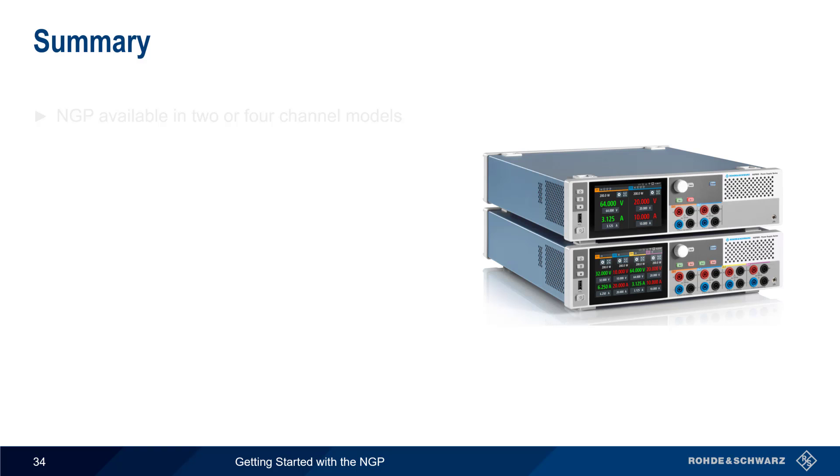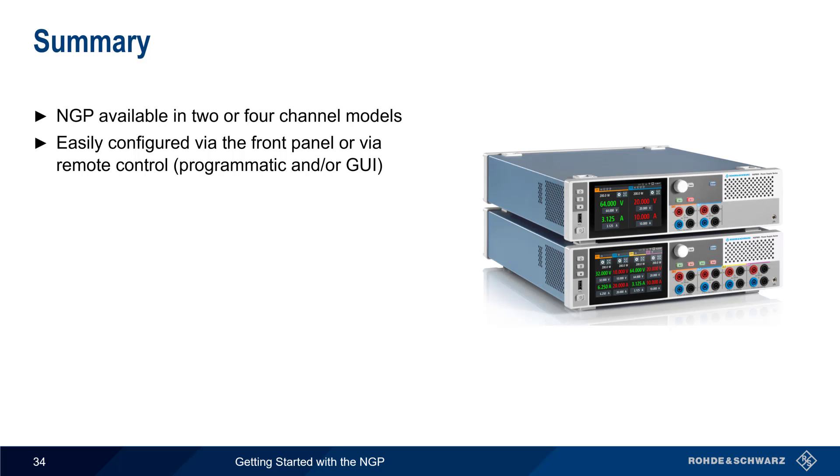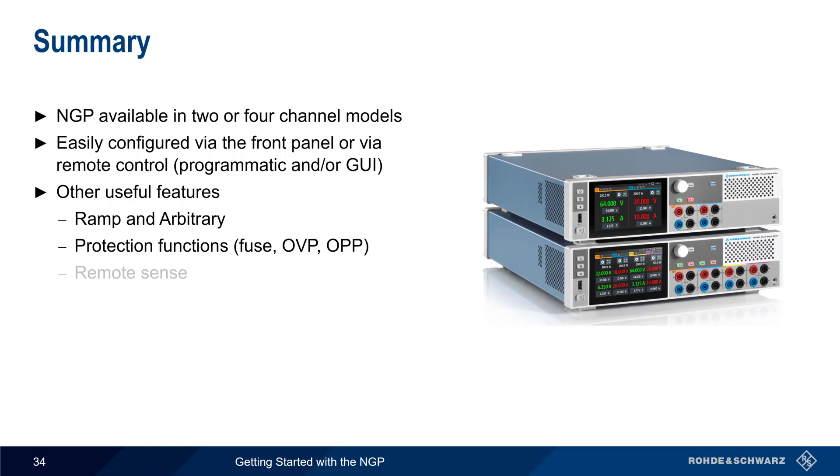The NGP is a family of benchtop DC power supplies available in both 2- and 4-channel models. It's easily configurable via the touchscreen interface and knobs on the front panel, but can also be remotely controlled, either programmatically or via a remote GUI. Other useful features we've covered in this presentation include ramp and arbitrary output, different types of protection functions, remote sense, data logging, digital input/output, and analog in. This concludes our presentation, Getting Started with Rohde & Schwarz NGP Power Supplies. If you'd like to learn more about the NGP or power supplies in general, please see the links in the video description. Thanks for watching.